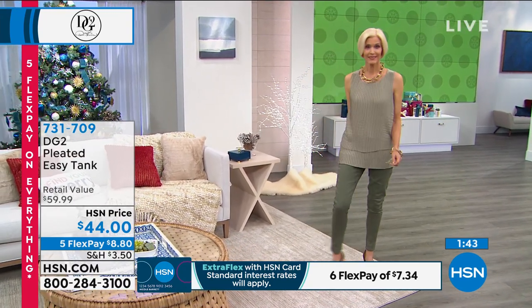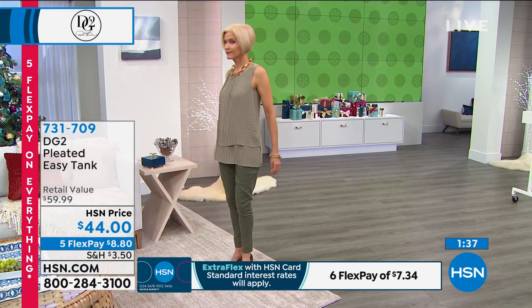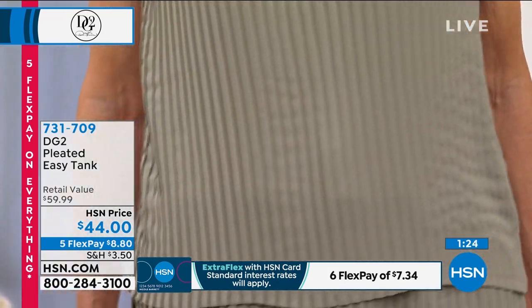So here's what I think, Deb — summertime, you wear this on its own. You wear any kind of necklace, whether it's a choker or a long lariat, and it becomes a piece unto itself. Daytime into nighttime. The front of it is, right now, a silk-alike crepe de sheen.